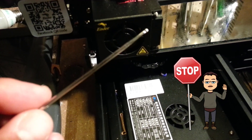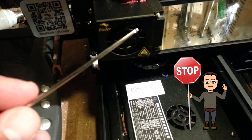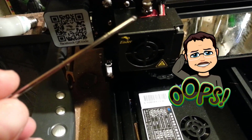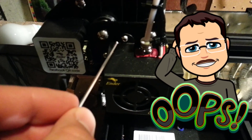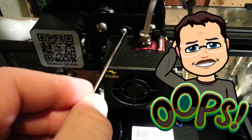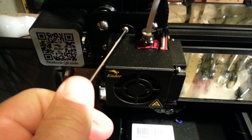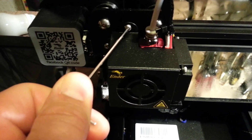Hey there friends, earlier today I mentioned cutting off the ends of these Allen wrenches, and I'm here to tell you I was wrong. Check it out — when you have these sweet beveled edges, it lets you work at a little bit of an angle and still make the wrench go.